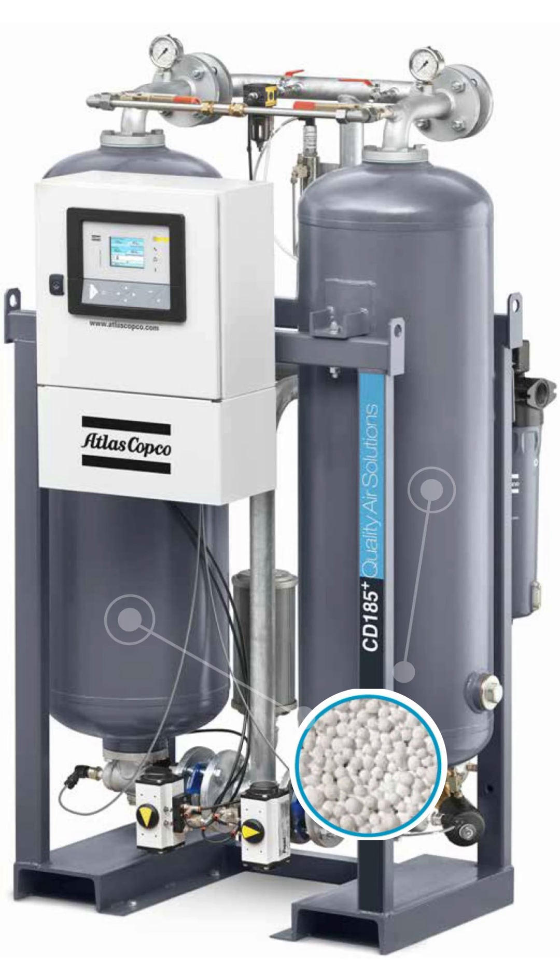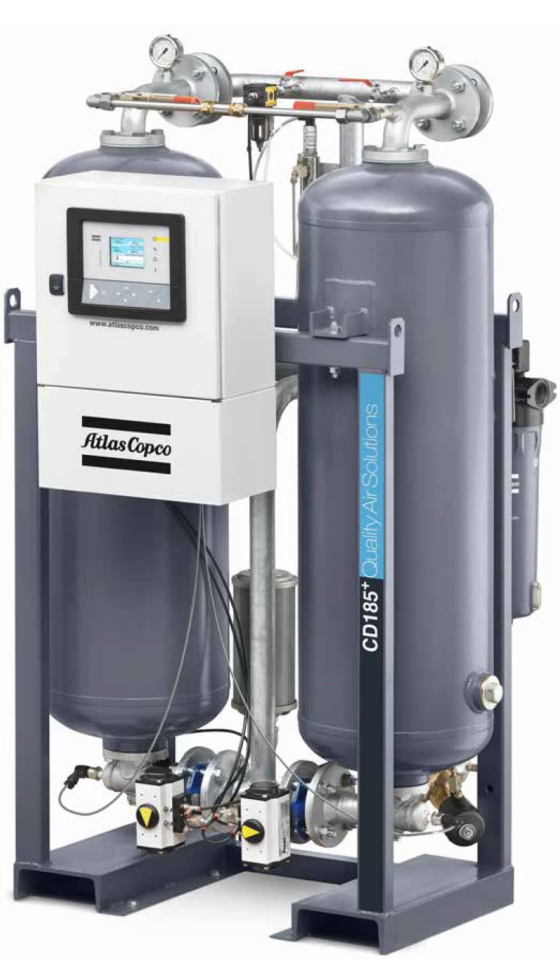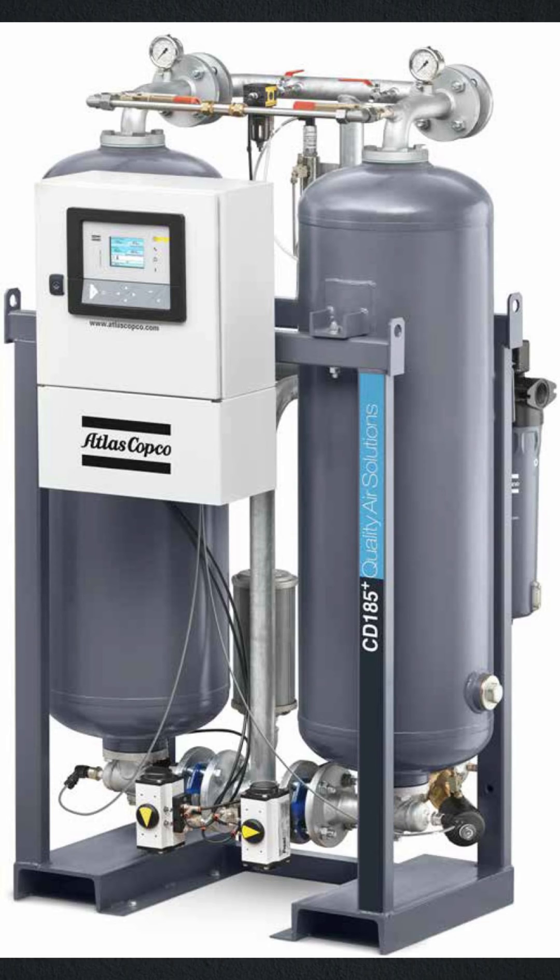The desiccant has a finite absorption capacity before it must be dried out. Hence, the twin tower design. While one tower is drying air, the other is being regenerated.